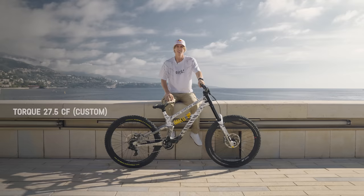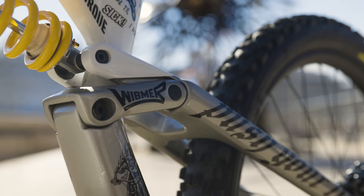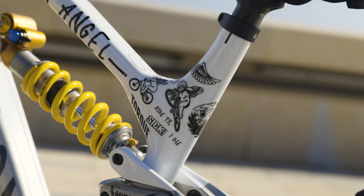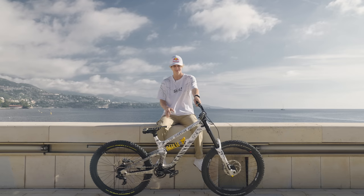Probably my favorite bike I've ever owned — it's called the Garden Angel. It's the Canyon Torque with a double crown setup in front. I worked together with my designer on this project to make sure it's going to be a really outstanding paint job, and I think it definitely worked out. There are so many details, so many graphics, all drawn by hand, which is absolutely amazing. I just love the way it looks.